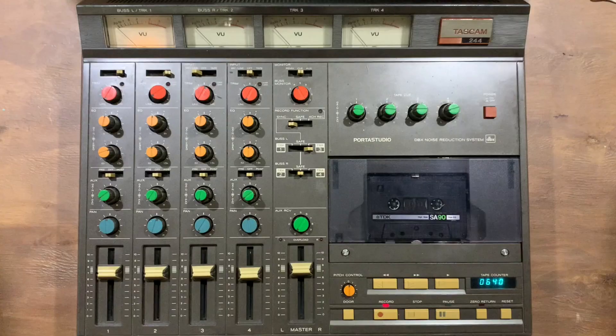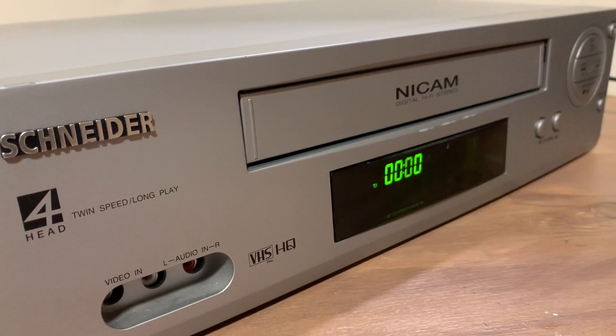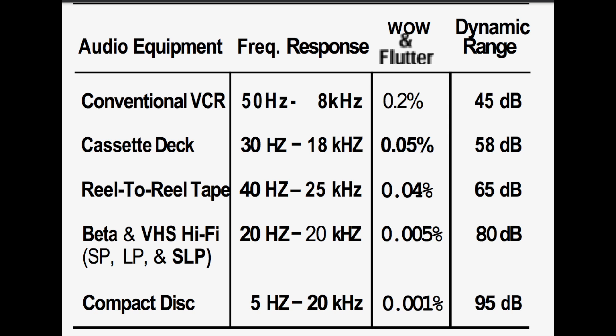Hello, today I'm going to do a tutorial on recording with the Tascam 244 cassette Portastudio. I particularly want to focus on bouncing down to an external device. In this case I'll be using a Hi-Fi VHS recorder. I'm hoping that using VHS will retain more of the detail than would be the case if I were to do an internal bounce on the 4-track, due to it having a higher frequency rate and signal-to-noise ratio than cassette tape.